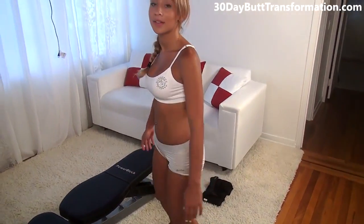Alright, that was 20. So we just did three butt isolation exercises and I recommend doing three sets of each one — that's nine sets total and you should get a great butt workout. Once again, I'm Vicki Justice. Please like and subscribe and I'll see you next time.